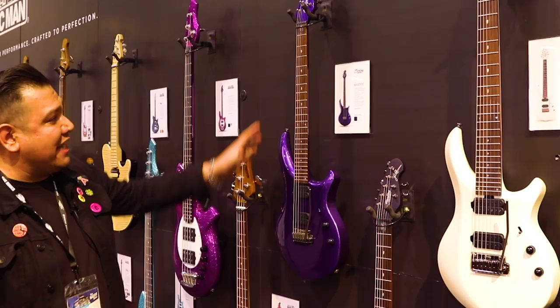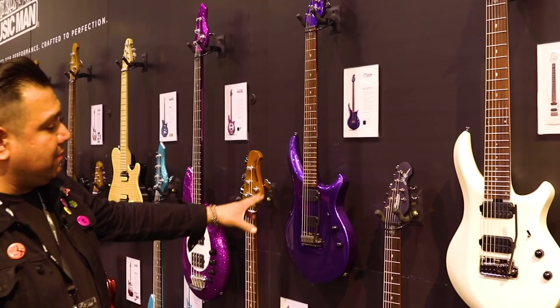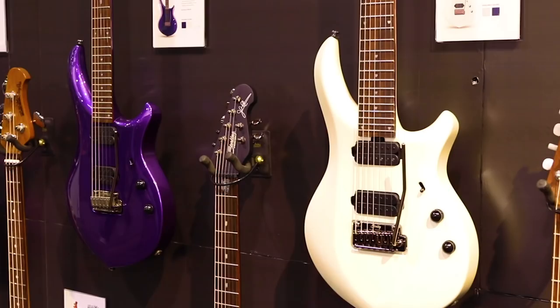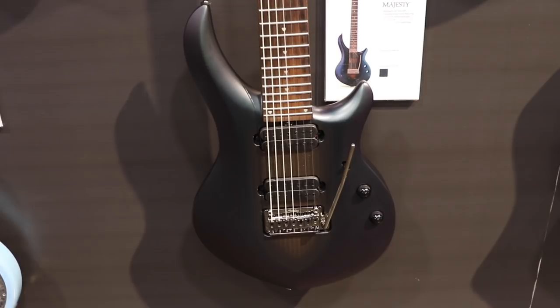Really excited to be offering our 7th string Majesties for the first time, going for a $9.49 price point for the 6th string and $9.99 price point for the 7th. One brand new one that we've got this year is our MAJ100X and 170X, available in purple metallic and pearl white. Set neck and mahogany body with all the great features of our existing Majesties, along with the ADR Arctic Dream finish 7th string Majesties.